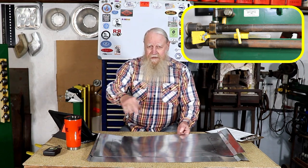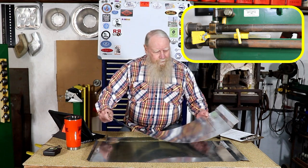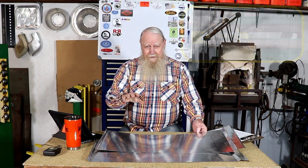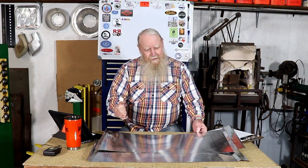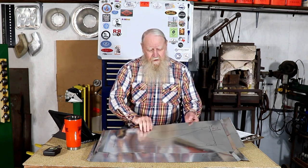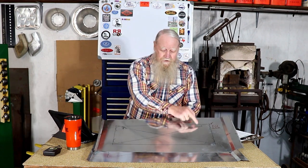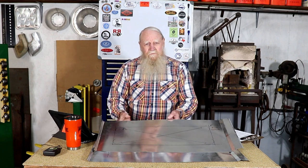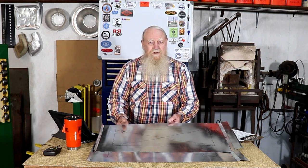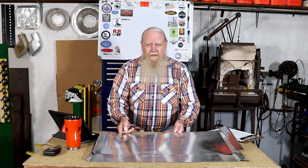As I turn these, this portion and this portion is going to have to go through that slot. So let's get to bead rolling. There's a bead that will go around on the outside, and then just a crosshatch for the center — all of that is just for stiffening. Let me get the bead roller out and we'll get this done.